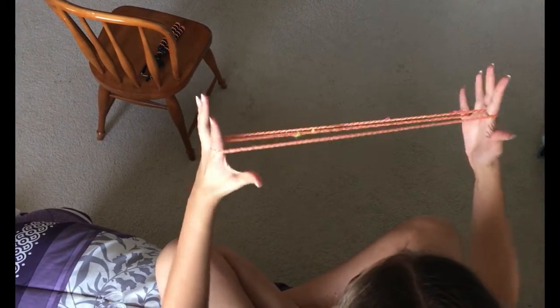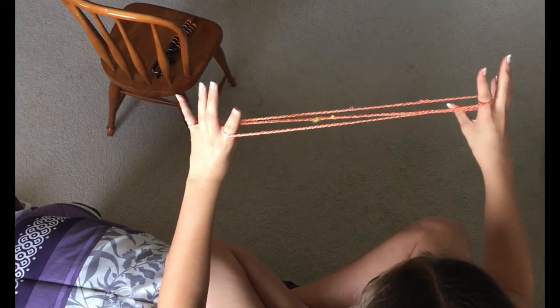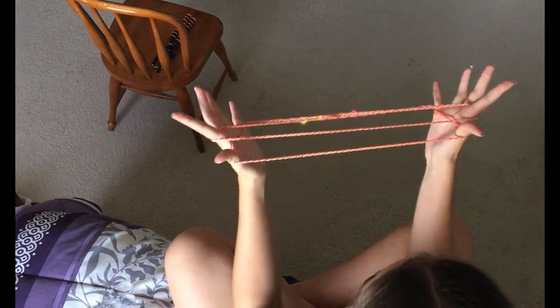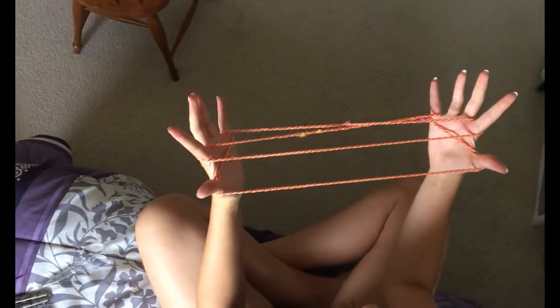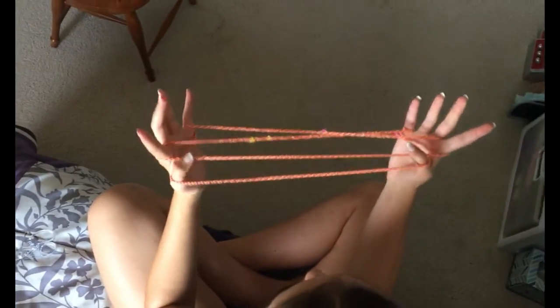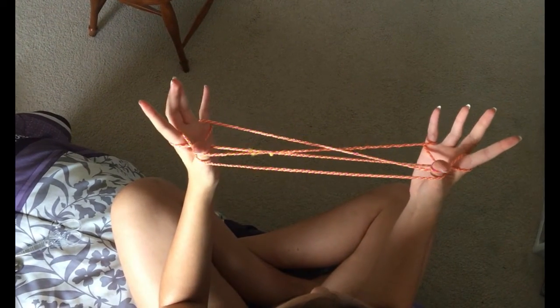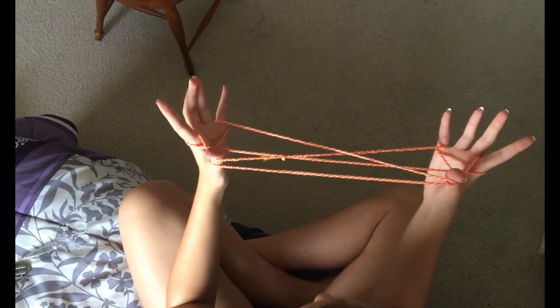Then you let go of your thumbs and pull. Then you take your thumbs and you go underneath all the strings to the pinky — the back pinky one — and you pull it forward. And then you go over to the X cross and you pull the two strings there.